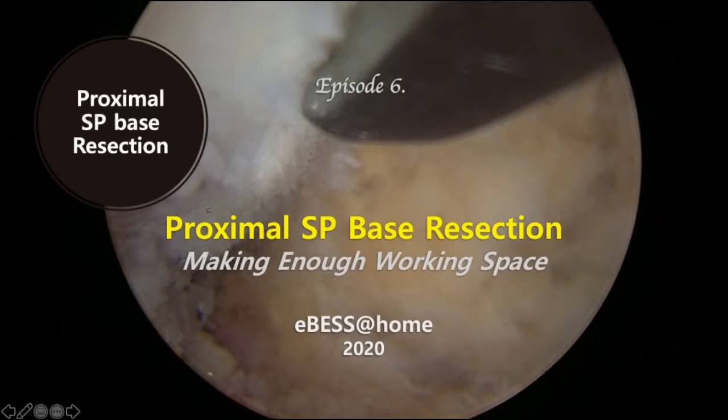Hi, now you are watching E-Best Education at Home. In this time, we are going to get the concept of making working space wider enough. Resecting the SP base protrusion is a very simple step, but one of the most important procedures to make the surgery easy and smooth.